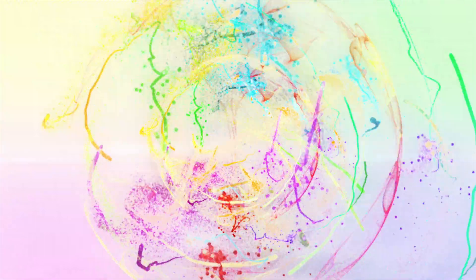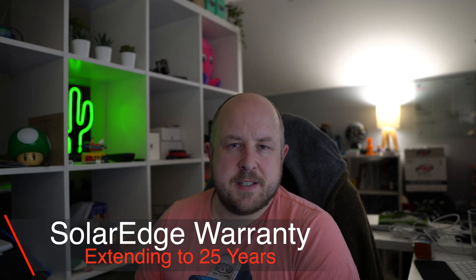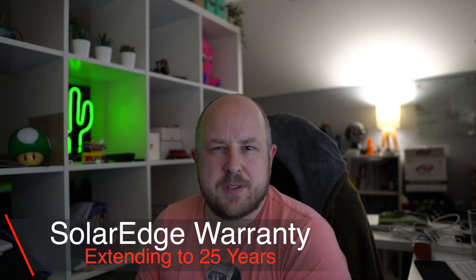In this video I'm going to talk about upgrading the warranty on your SolarEdge Inverter. My Solar PV system is approaching nearly a year and a half old and as part of the products I have is a SolarEdge Inverter. They come with 10 years warranty as standard, which is fantastic.